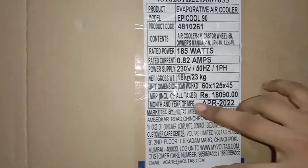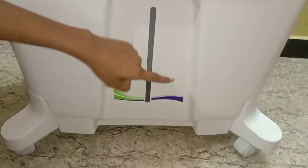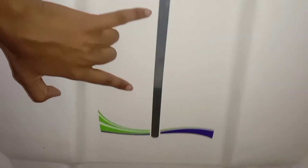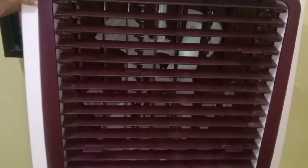Now you can see one more thing — this is very nice. I have added water for you so you can see it. You can see it from 3 sides.